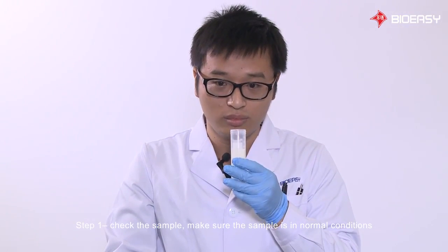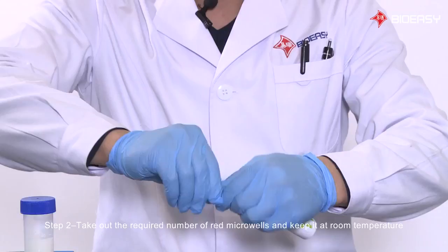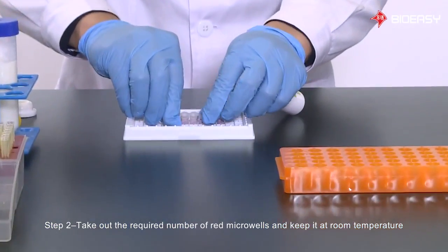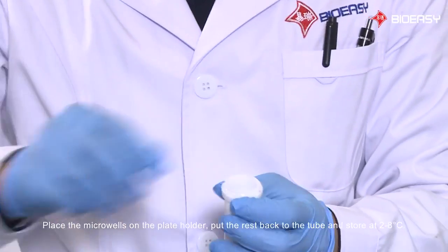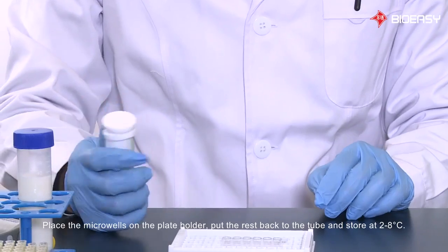Step 1: Check the sample. Make sure the sample is in normal conditions. Step 2: Take out the required number of red micro wells and keep them at room temperature. Place the micro wells on the plate holder, put the rest back into the tube, and store at 2 to 8 degrees Celsius.